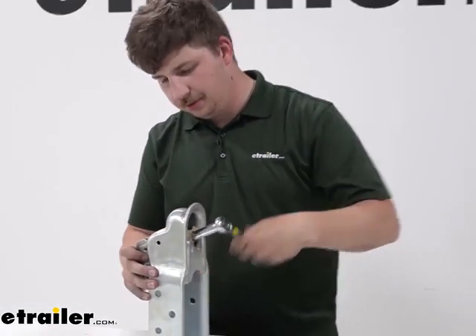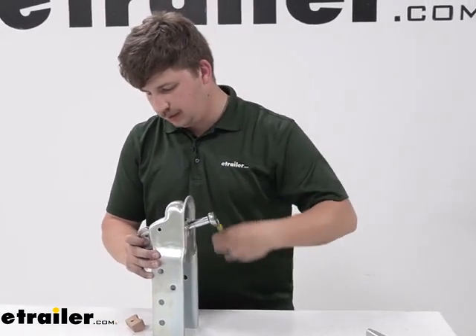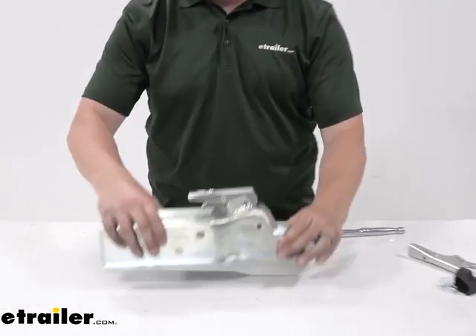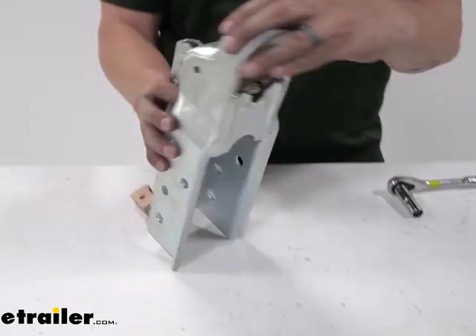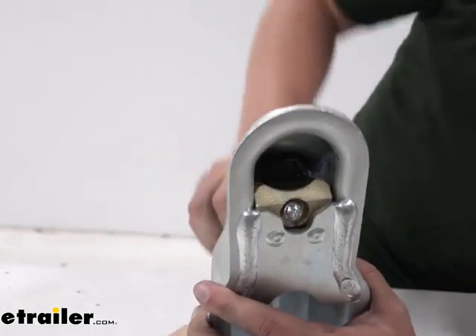As we tighten this down, we reach a point where it's snug and we can test for our final fit. The latch opens and we feel a good amount of tension — that spring is working properly. It secures back down, and on the inside there we can see that block opening and closing.